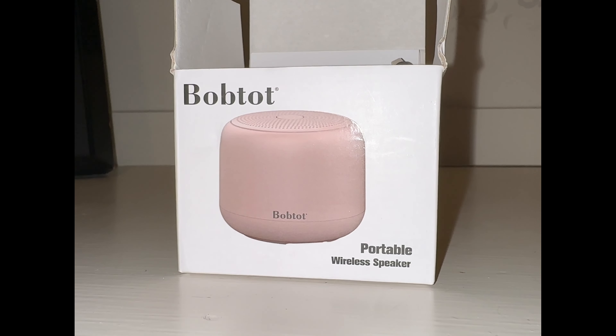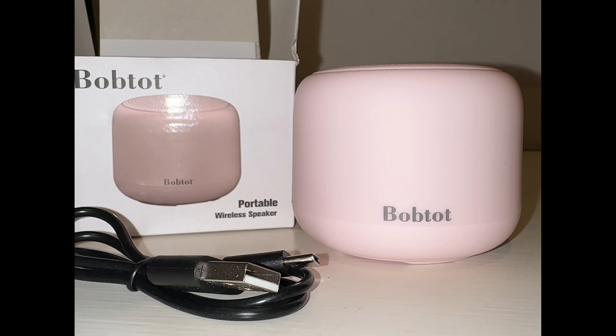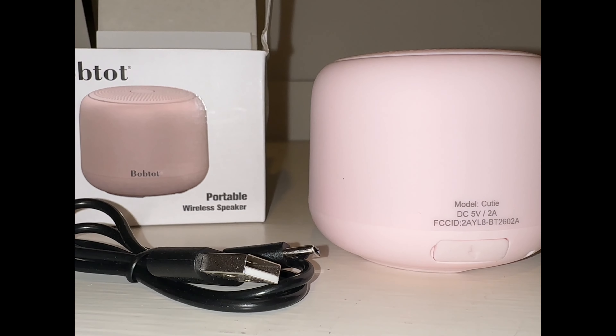This is a Bobtop portable Bluetooth wireless speaker. It's waterproof, it's lightweight, fully charged. It'll last about 15 hours. Your charging port is here on the back.